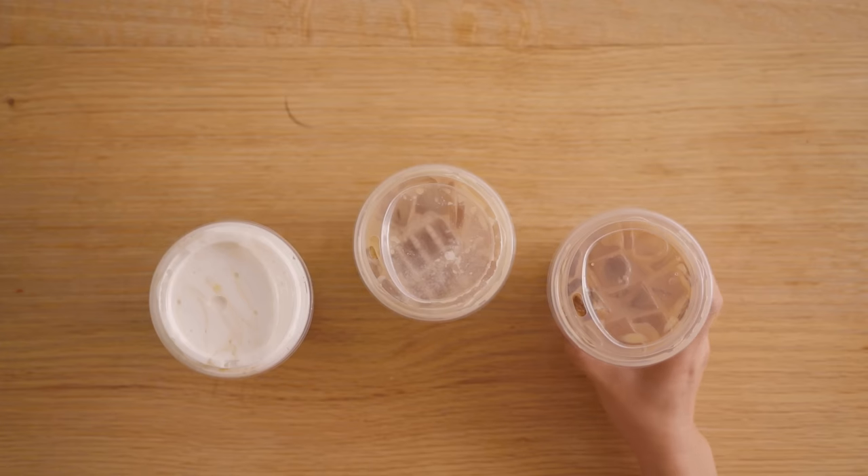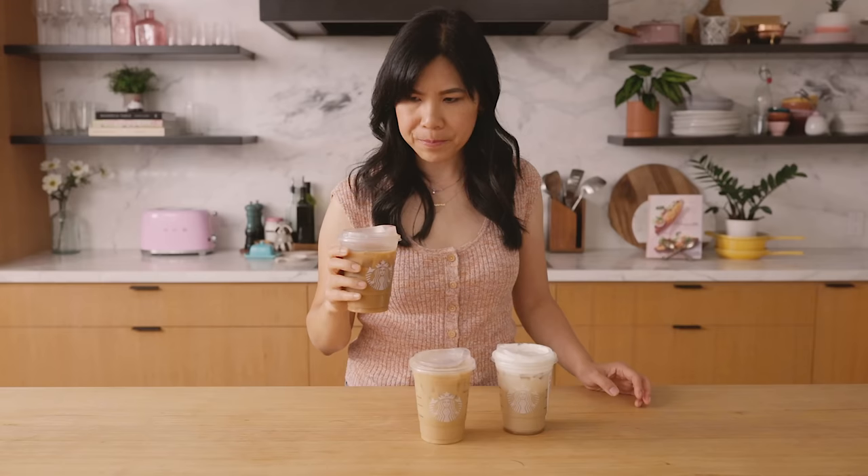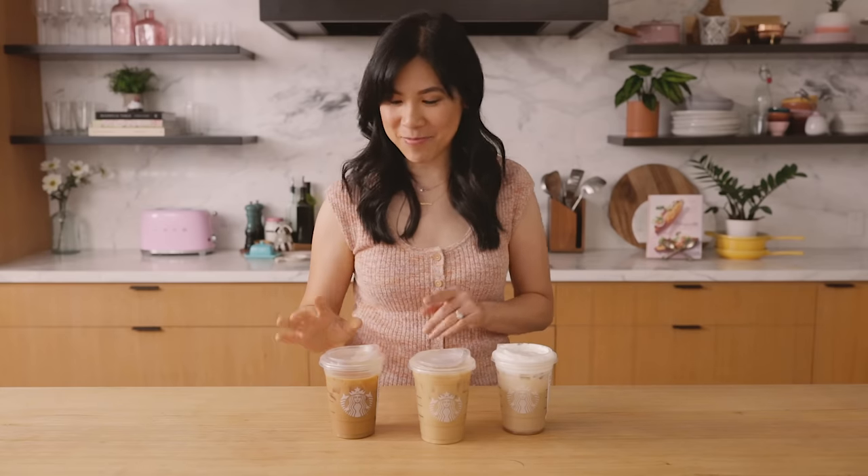Hey guys, it's Zang and today we are gonna recreate your favorite Starbucks iced coffee drinks. So the first one we're gonna try is this brown sugar shaken espresso with oat milk. I don't know if I taste the brown sugar, but I definitely get Aunt Jemima vibes — the syrup kind of just reminds me of pancake syrup, but it's not bad. I like it. Let's see if we can make it a little better.